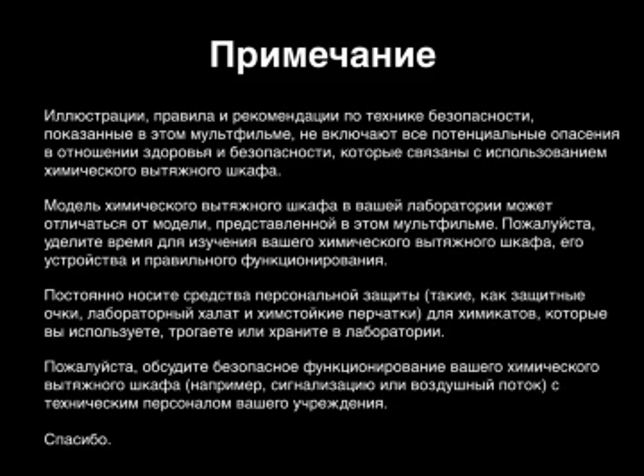The illustrations, safety practices, and suggestions shown in this animation do not cover all the potential health and safety concerns associated with the use of a chemical fume hood. The chemical fume hood in your laboratory may differ from the model presented in this animation. Please take time to learn about your chemical fume hood, its design, and proper operation. Always wear appropriate personal protective equipment, such as eye protection, lab coat, and chemically resistant gloves, for the chemicals you use, handle, or store in the laboratory. Please discuss the safe operation of your chemical fume hood, such as alarms or airflow, with the maintenance staff in your facility. Thank you.